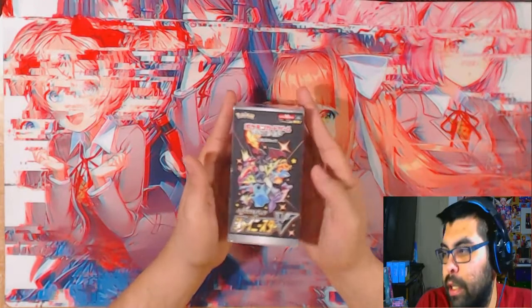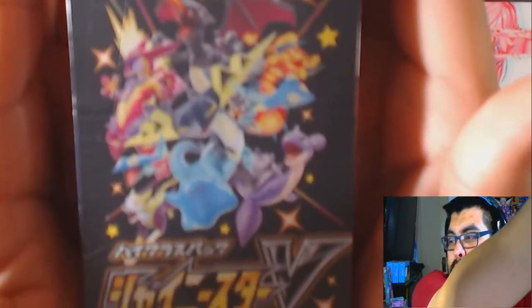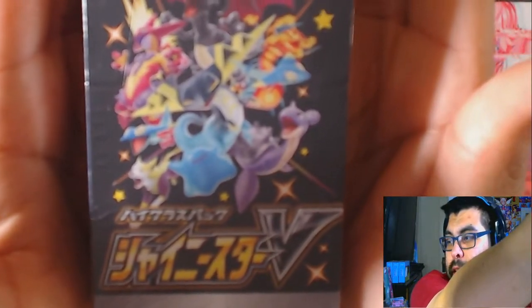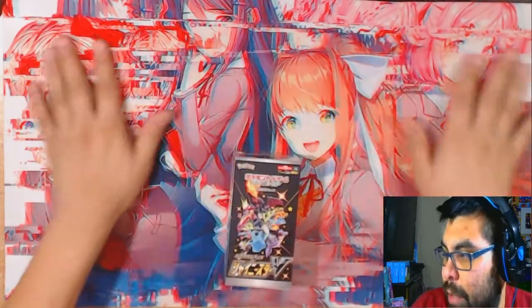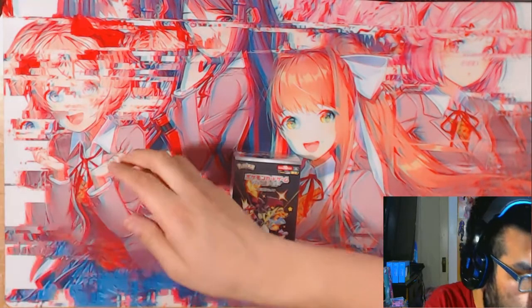Hey guys, welcome to another unboxing video. Today I have a special surprise - my friend managed to get a box of the Shining Stars V. Autofocus is on and I'm not used to dealing with autofocus. We're gonna be opening that. My issue right now is I have a playmat with faces on it and I think the autofocus wants to focus on those.